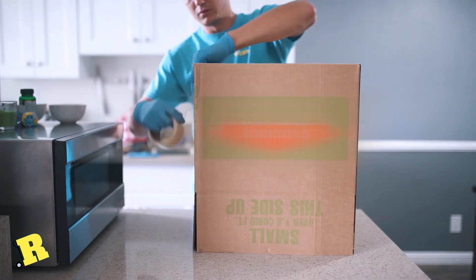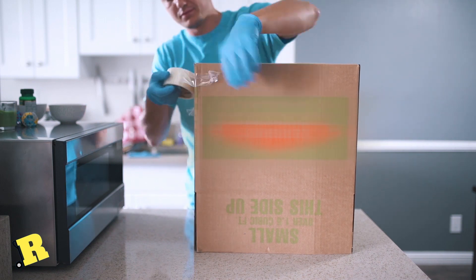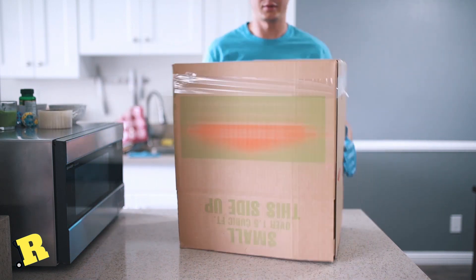Prepare the box. Use the tape — this is the most important part of the process. All fragile items must be in a small box, not a medium or large one.